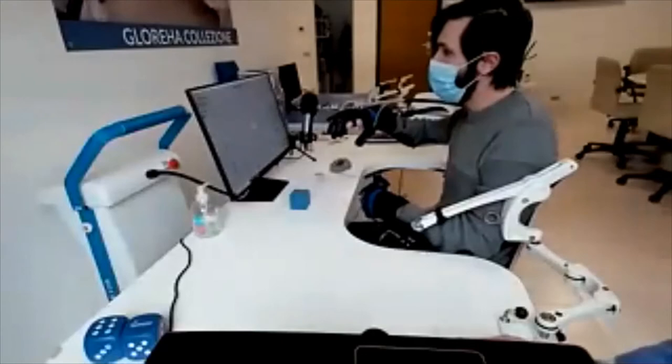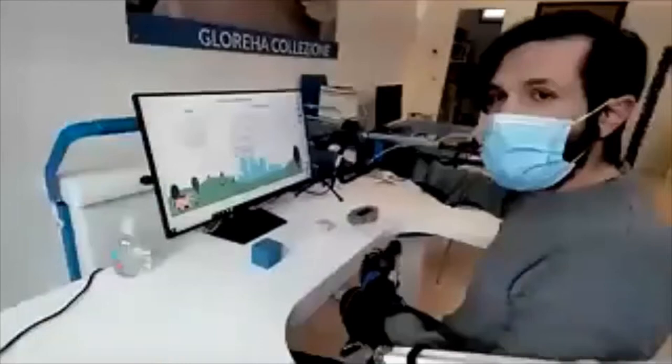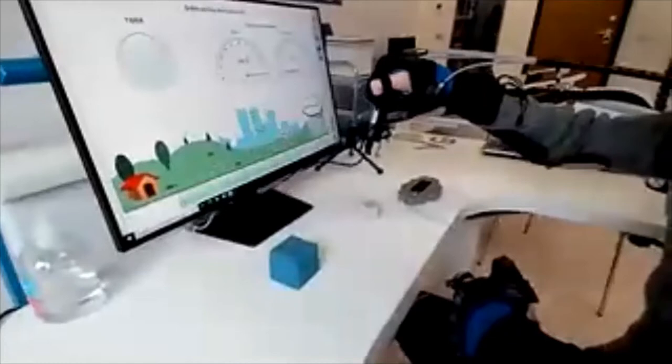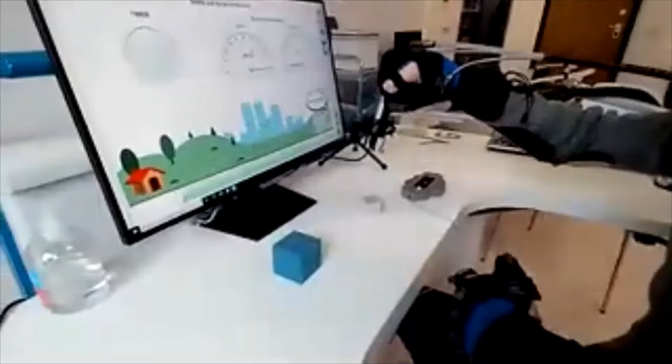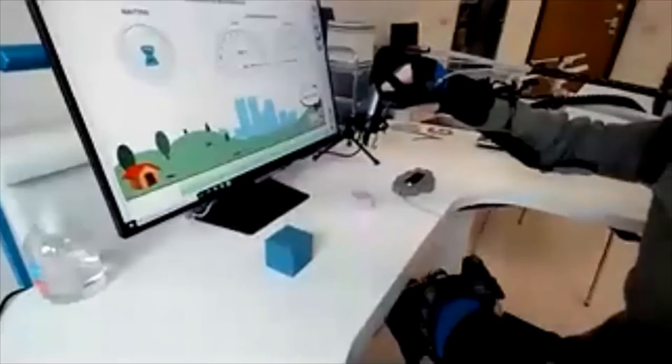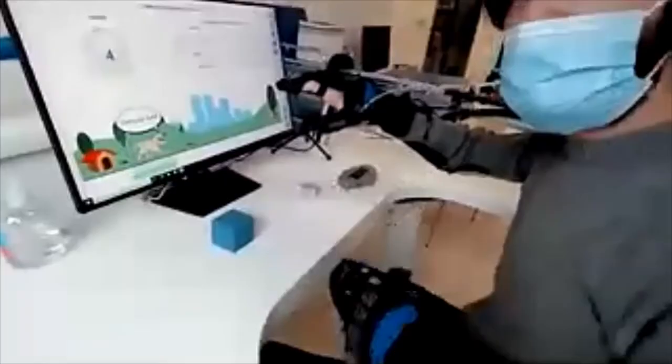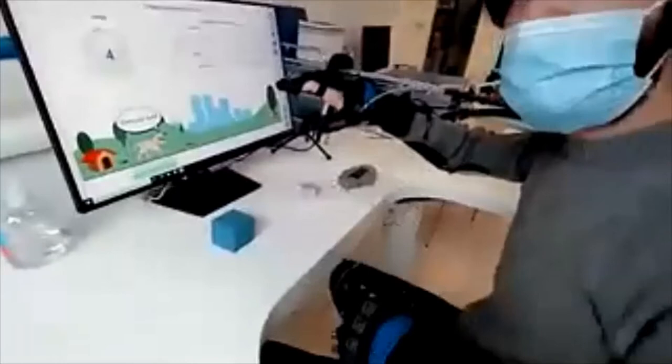Let's start with the active therapy. As you can see, it's a pretty simple exercise based on text instructions. The patient is asked to open their fingers, and then open the hand again — this is how the patient performs the movement following on-screen guidance.